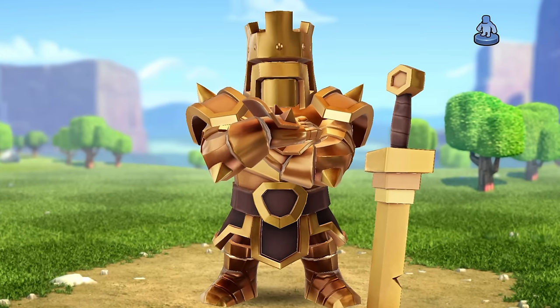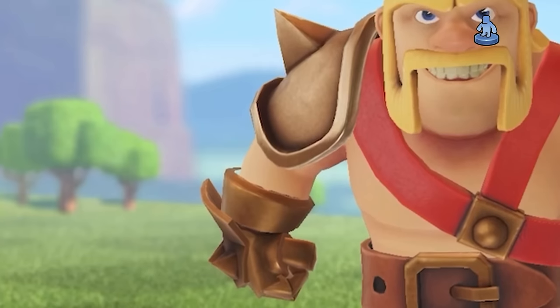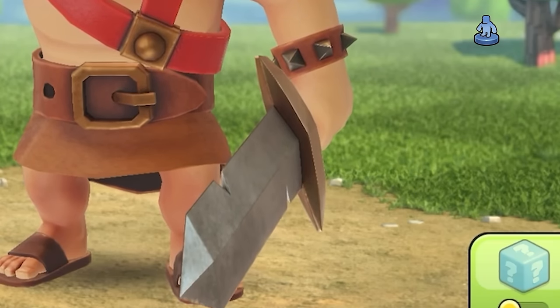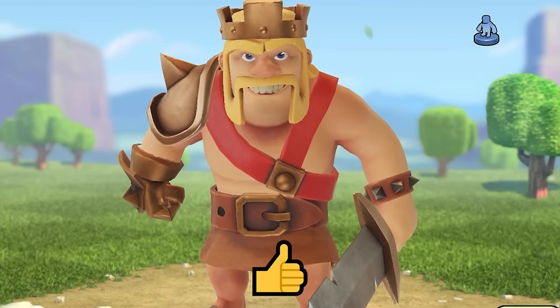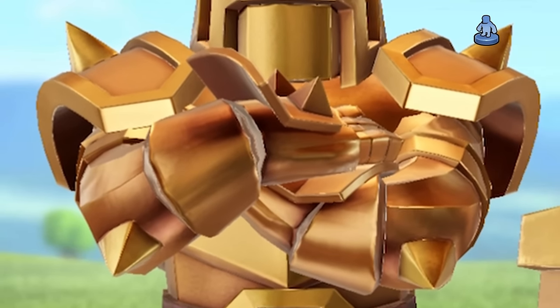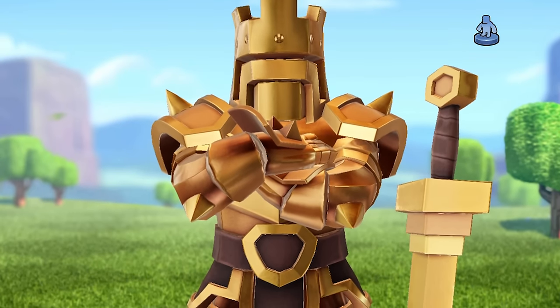I think the symmetry also helps this skin a lot. The default king skin only has his shoulder armor and his iron fist on the right side of him, and on the left side he has the little wristband and sword, but it's a little bit off balance — there's nothing bad about it, I think it looks great. But the league king is perfectly symmetrical on both sides. He's got identical shoulder armor and both of his hands have an iron fist, and I just think it makes him look so much better.